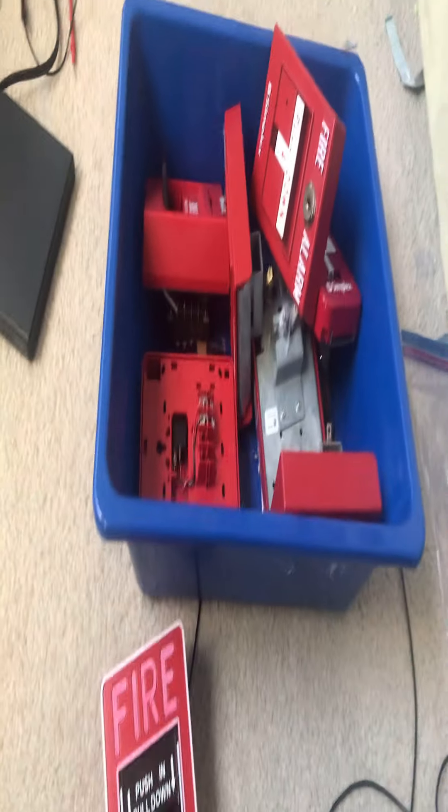I'm going to be showing you my fire alarm collection. The first one is this one, the BB12L.